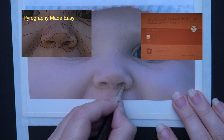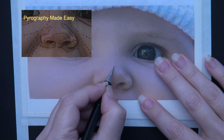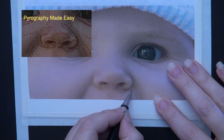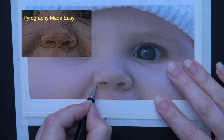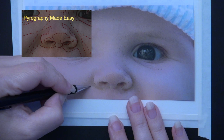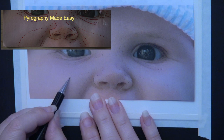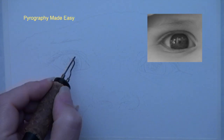I will be burning on paper for this tutorial. I am using 140-pound hot pressed 100% cotton watercolor paper by Beohong — I put a link to the paper in the description below. If you are burning on paper make sure to use a backer board of some type to protect the surface under the paper from charring, as the heat of the pen tip will transfer through the paper. I'm using a scratchboard by Ampersand, but anything will work like plywood or thick cardboard. I'll put a link in the description to the board I am using.